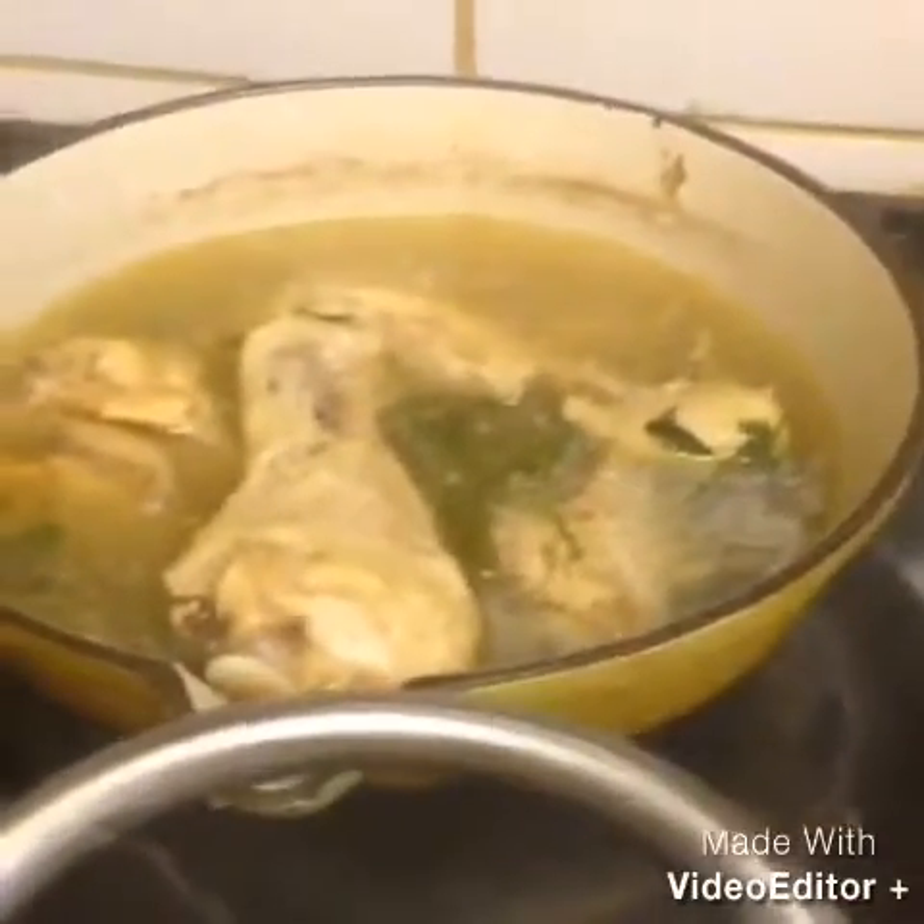Drain off the excess liquid onto a kitchen towel. What I use when I stir fry everything is this spatula, or it's either this one. It's like a stir fry — something like that.